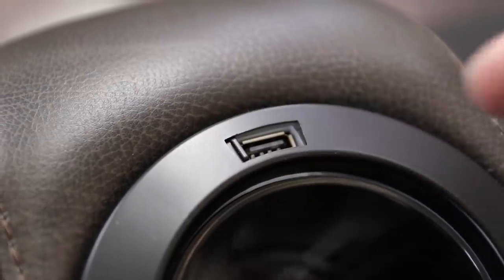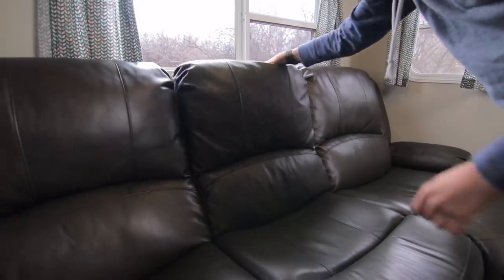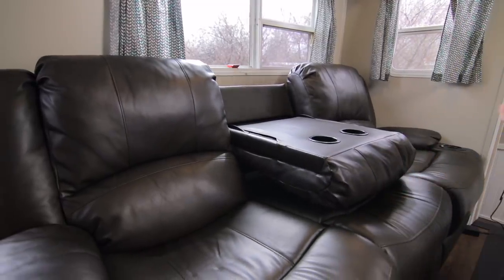I liked that on the USB charging port they had a little door you could slide open and closed, so if you're not using it you can leave it closed and no dust or debris can fall in — nice attention to detail. The center seat on ours also folds down and you have a couple of extra cup holders in the center, which can kind of act like a table too.